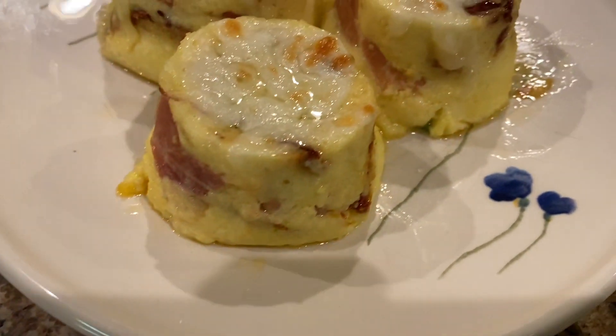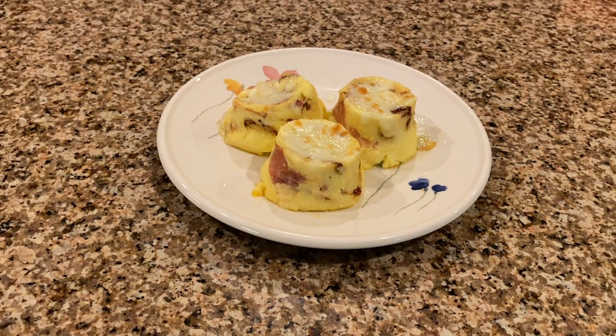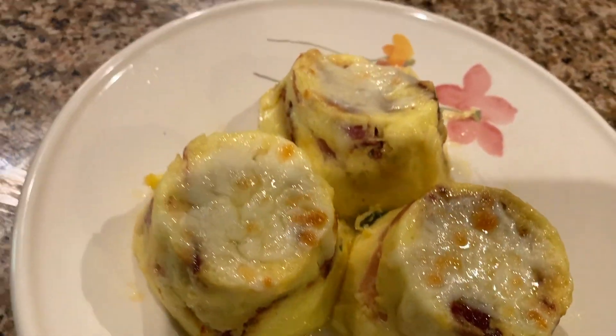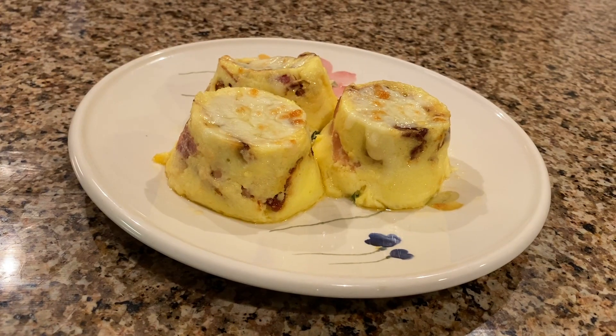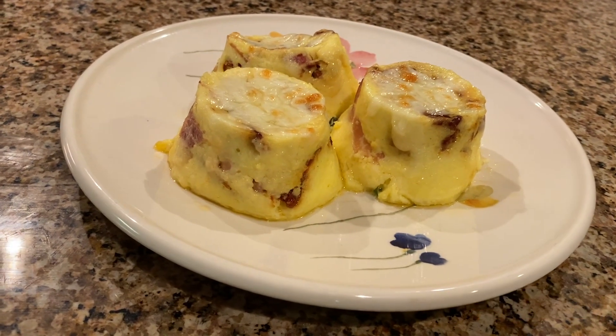And that's how you make sous vide protein egg bites. They turn out amazing — a million times better than Starbucks — and the recipe is super easy and quick to make. If you have any recipes you want me to try out, please leave a comment down below. Don't forget to click the subscribe button, and thank you for joining me today. See you next time, bye bye!